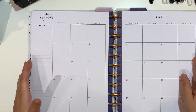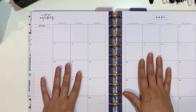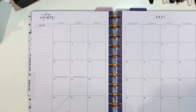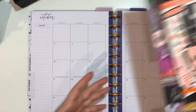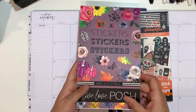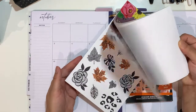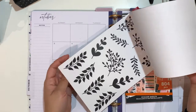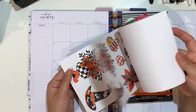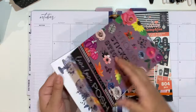Hello planner friends, welcome back to the channel! Thank you for joining me for another video. Today I have my October monthly, and I will be decorating — it's going to be my first time, well sort of second time really — using the new Halloween and Dia de los Muertos sticker book from the Happy Planner, as well as Hello Fall from Jessica's Live Love Porsche, which has a few sheets dedicated to Halloween.